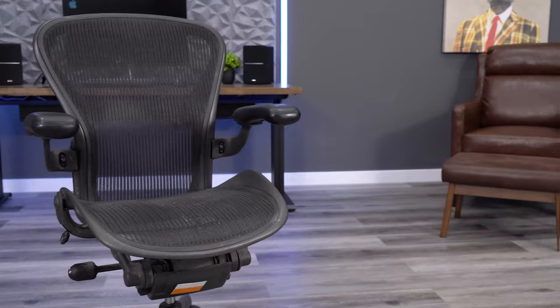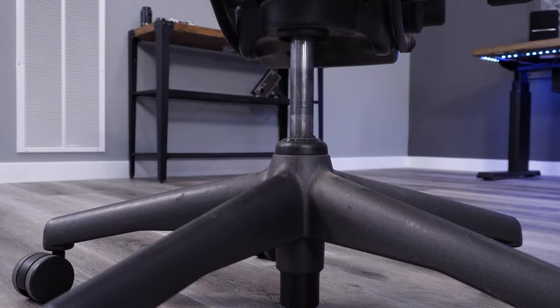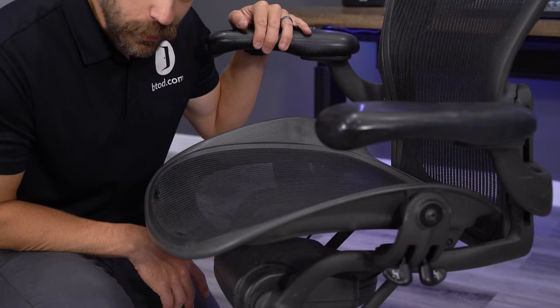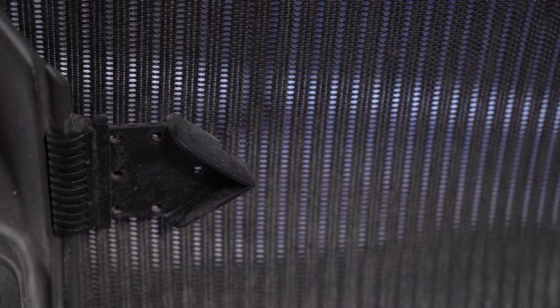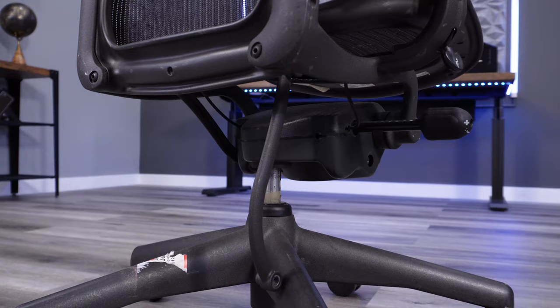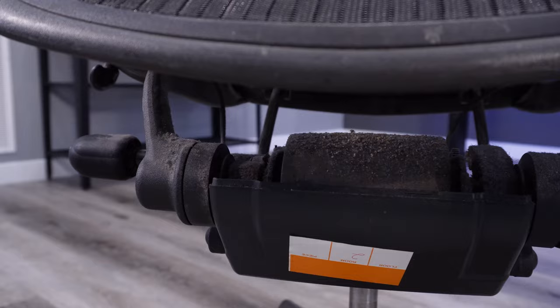Before you take any Aeron Classic chair home, you absolutely need to consider the overall cleanliness of the chair. Smelling the mesh isn't a high priority for a lot of people, but you'd be surprised how much these chairs can stink — whether it's just an old musty smell or someone's perfume. Once you take it home, it's unlikely you can just return it, and nasty odors can be unbearable.